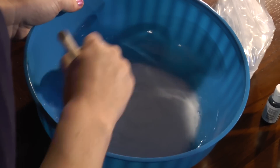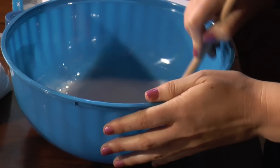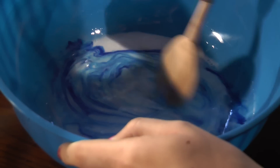Now I'm going to stir it until it's well combined. I think that looks pretty good. I'm going to put in a couple drops of food coloring and then stir that together.